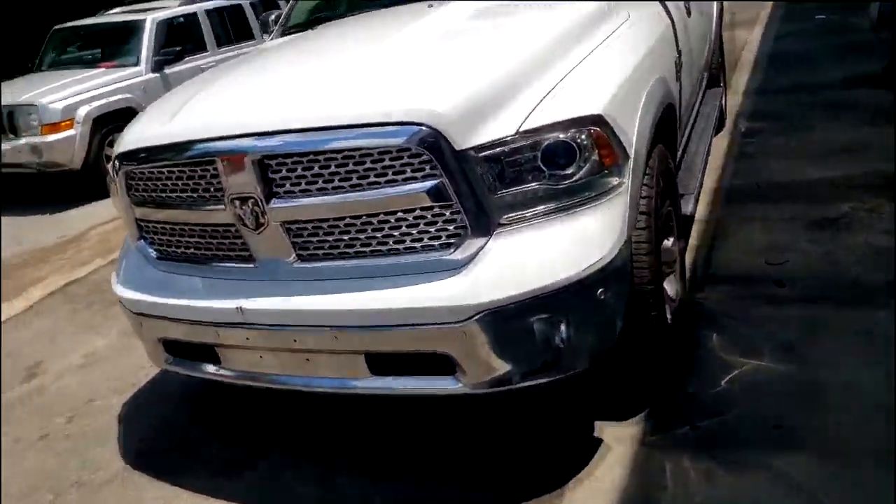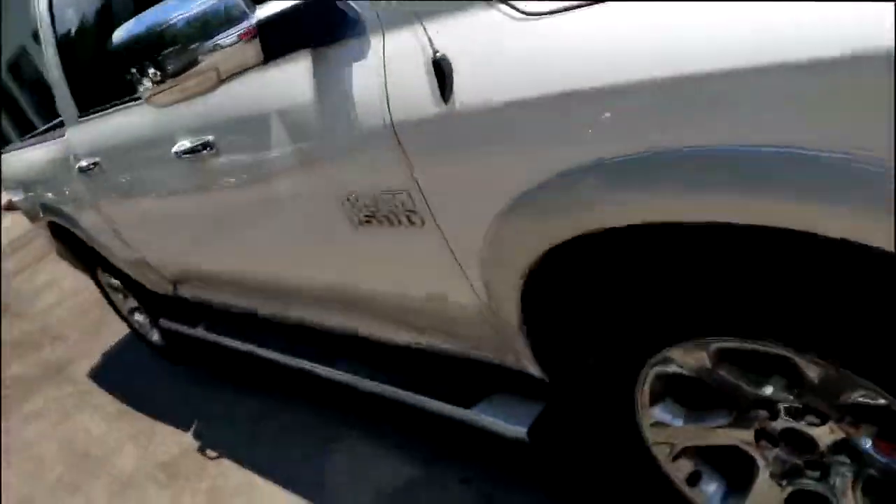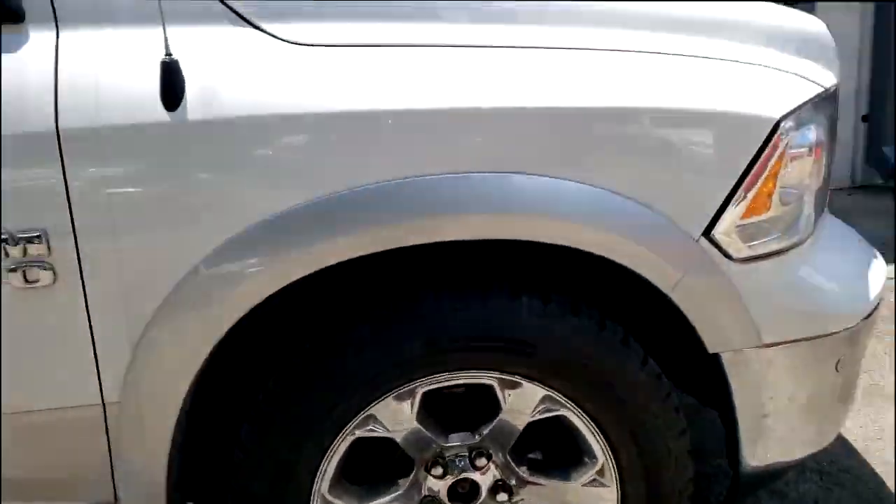Welcome back to the channel guys. Y'all recognize this — yes, y'all recognize this. It's outside, it's not in the shop anymore. Check this out — pop this hood for me. We're headed to the detail department now, we're about to get this thing washed.